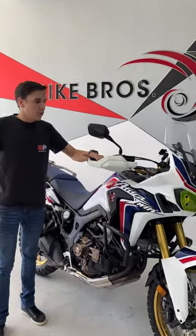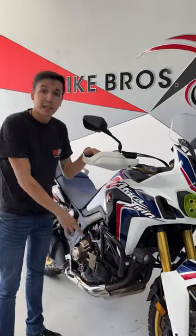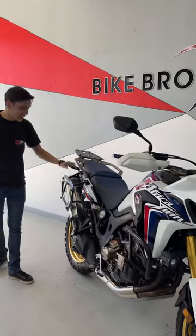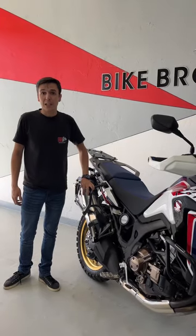Just to give you a run through the extras on the bike: we got the headlight protector, spotlights, we got the SW Motech crash bars, and the SW Motech premium racks — unfortunately no side boxes.